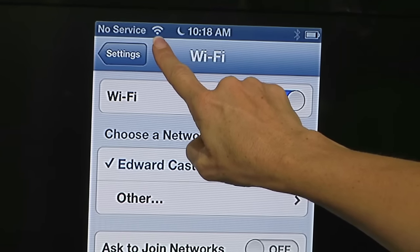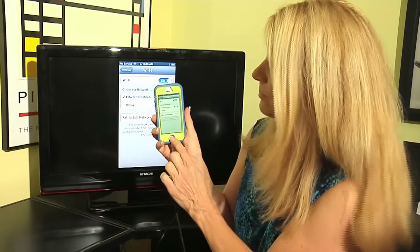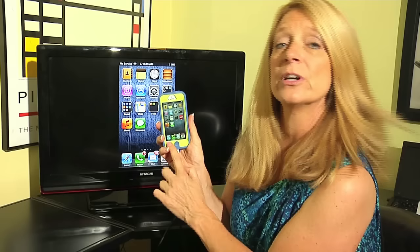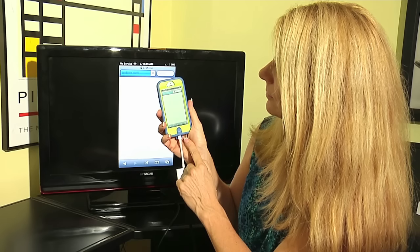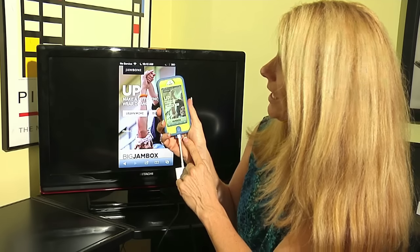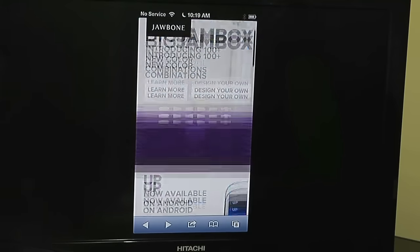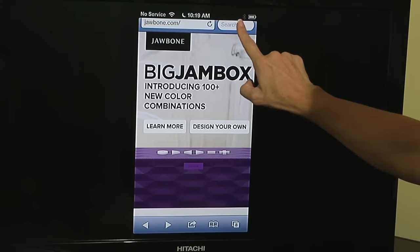Now I am connected to the Wi-Fi. Just to verify, I'm going to press my Home button and then press Safari. It has loaded up my website — it's called Big Jambox — and I can tell now that I am successfully connected to the internet.